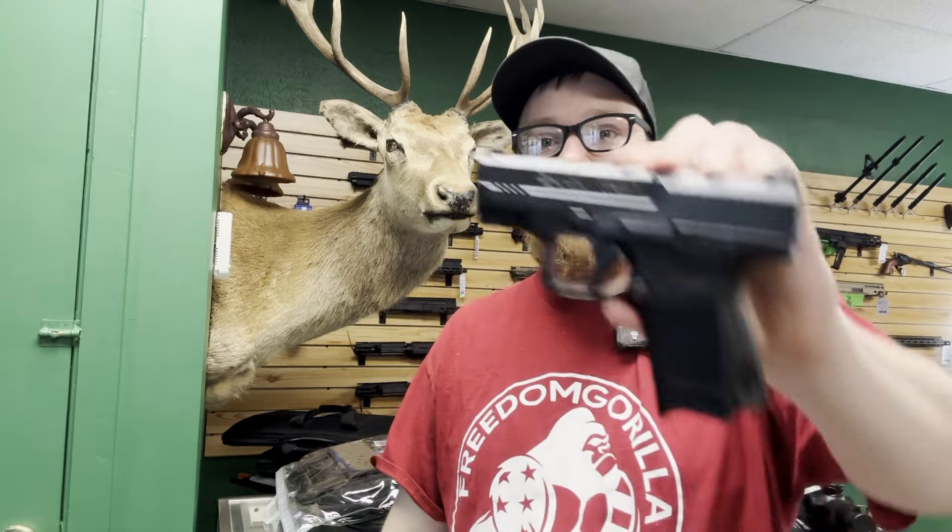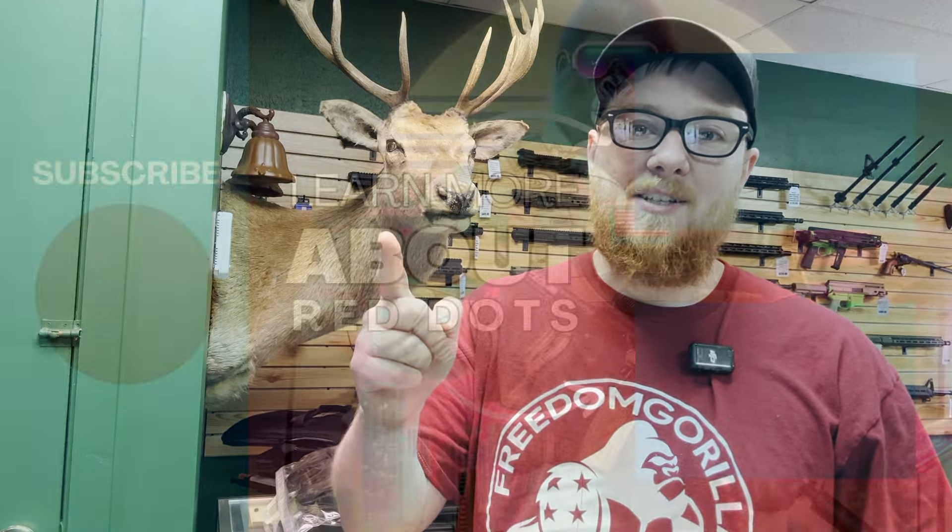And there you have it — there's everything that'll fit on the Canik TP9 Elite SC. Again, we did use the Calculated Kinetics plate for that, and everything was able to co-witness, which is absolutely fantastic. Everything on today's video can be found at freedomgorilla.com, and as always, thanks for watching.